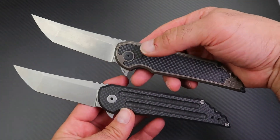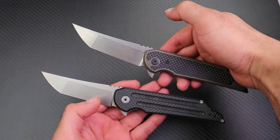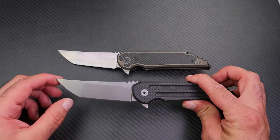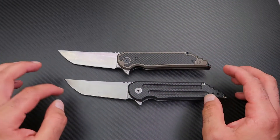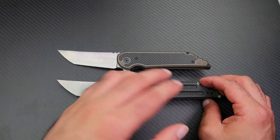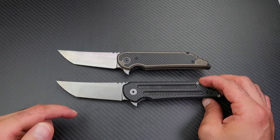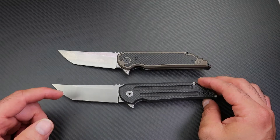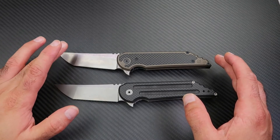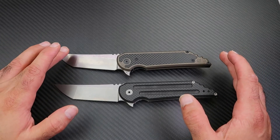The blade steels are also different. The Custom Knife Factory comes with M390, while the original Hoback comes in CPM CruWear, though some versions come with CTS XHP or CPM 20CV depending on the year and configuration. To me, M390 is the best steel no matter what you compare it to, and it's good that Custom Knife Factory has recently been using M390 on most of their knives.